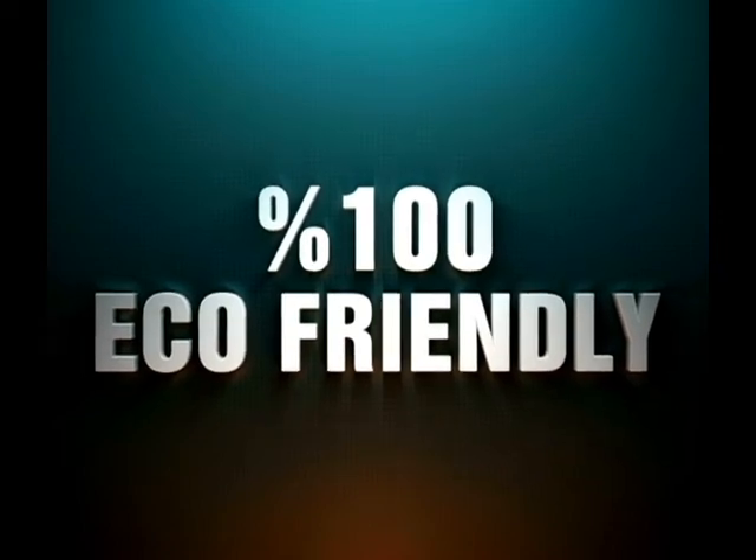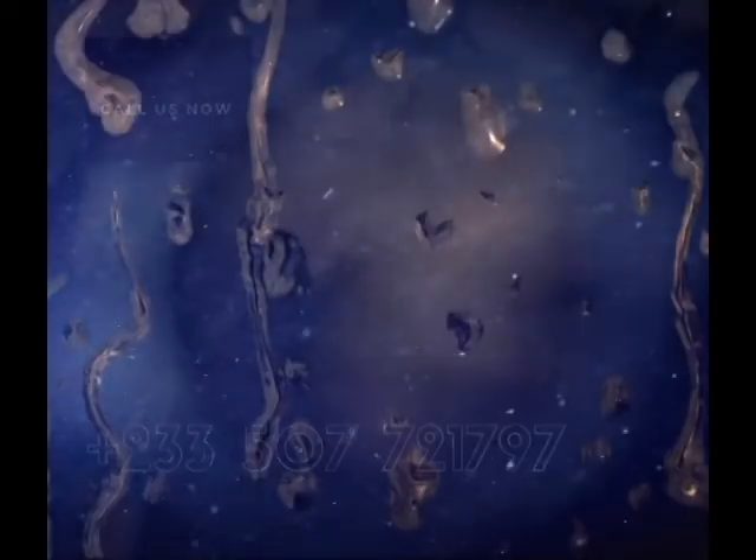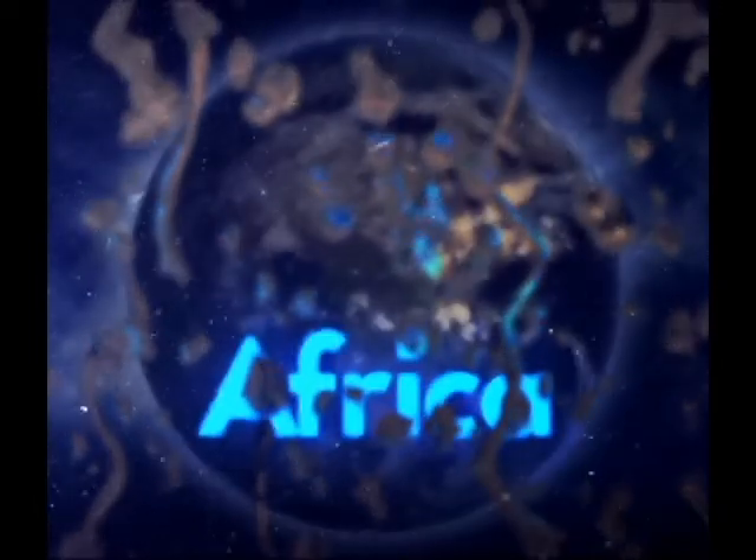Call us now to place your order on 0507-721-797. Bulk purchases are available. Water only — Lighting Up Africa. Pre-Color.